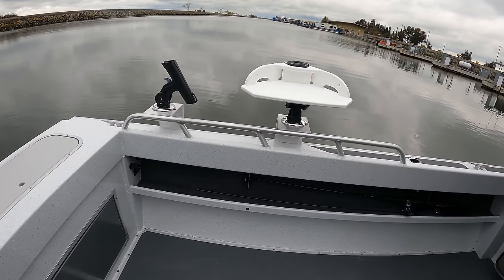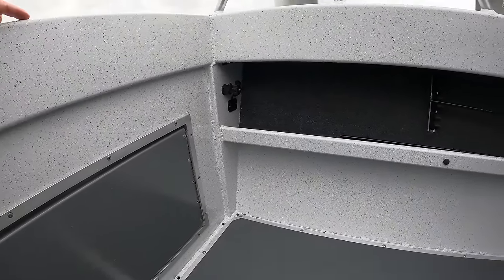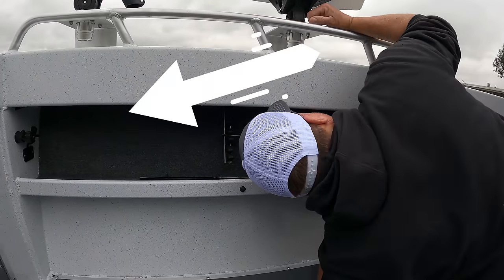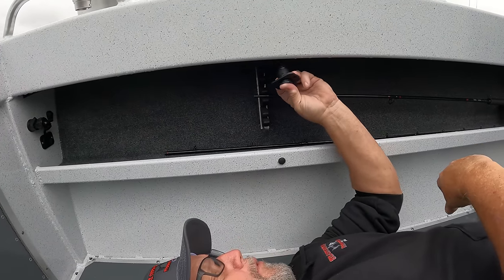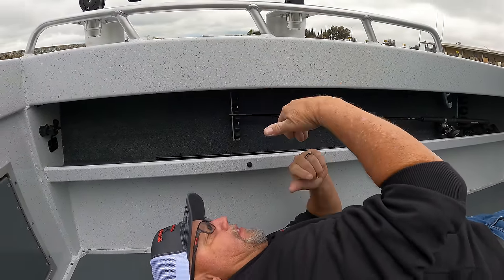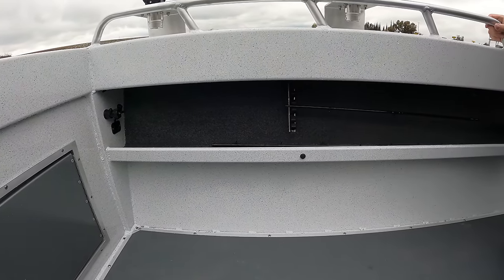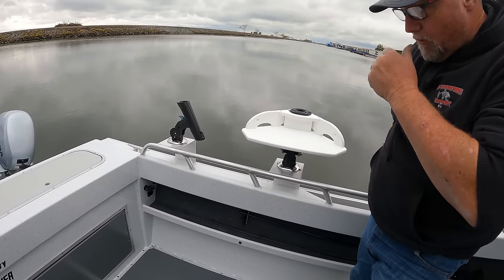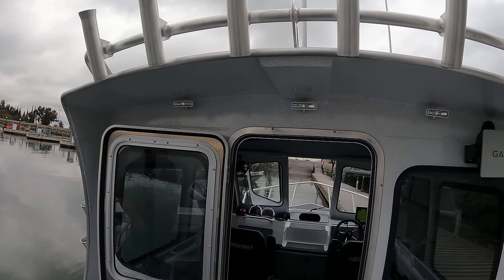We have the downrigger platforms here, and Jim installed some hookups for the downriggers. With the electric downriggers — the 1106 B's — we put in the actual plugs for those. Also, because the new wave of what people are doing is going to electric reels, we put four more plugs — one here and one forward — so you have the ability to hook up pot pullers, electric reels, or whatever else. It just gives you options: you could throw a light over the side to light up for baitfish or whatever. It just gives you the ability to be a little bit more versatile.